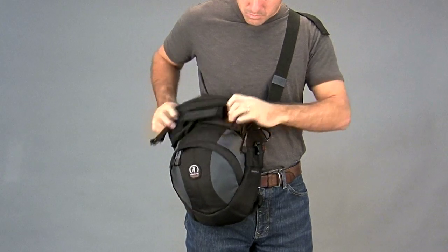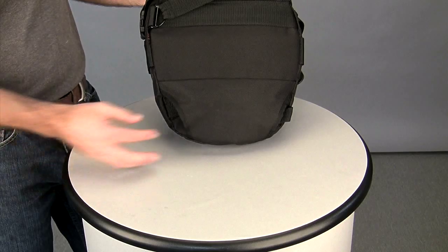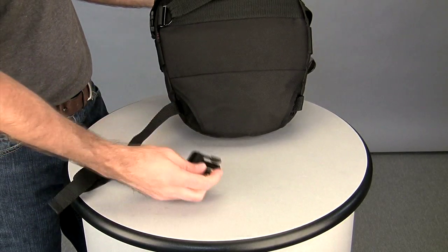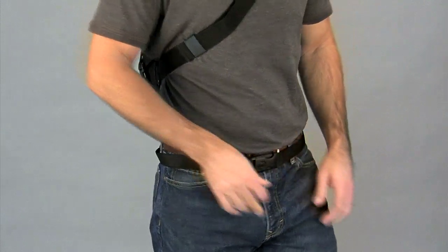When you're done shooting, zip the top closed and swing it around to your back and you're ready to go. The Velocity 7X, 8X, 9X, and 10X also have a tuck-away waist belt that keeps the pack securely on your back while hiking or biking.